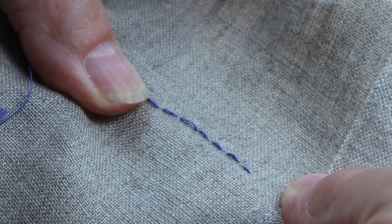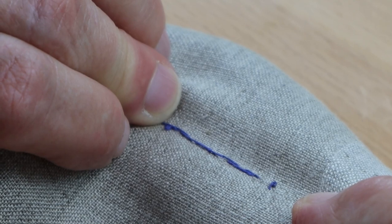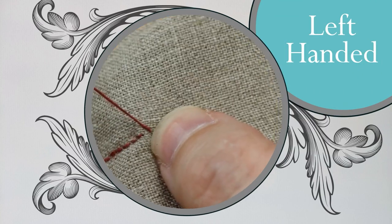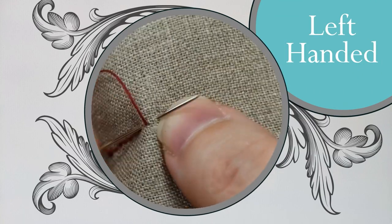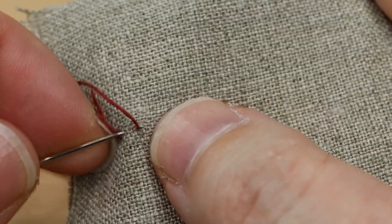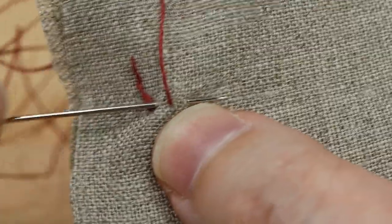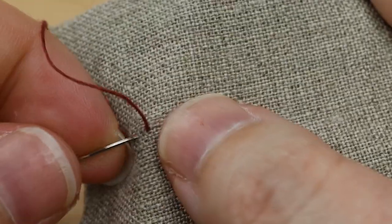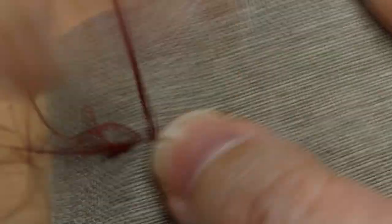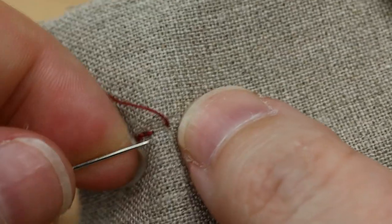On the front you'll see nice even stitches. And on the back you'll see a series of thread loops created by the needle traveling back and forth. You have now made a beautiful strong seam.